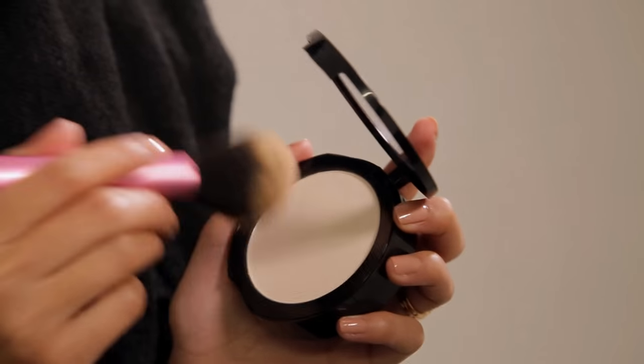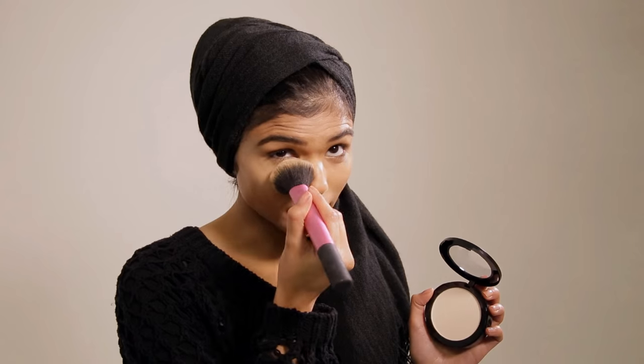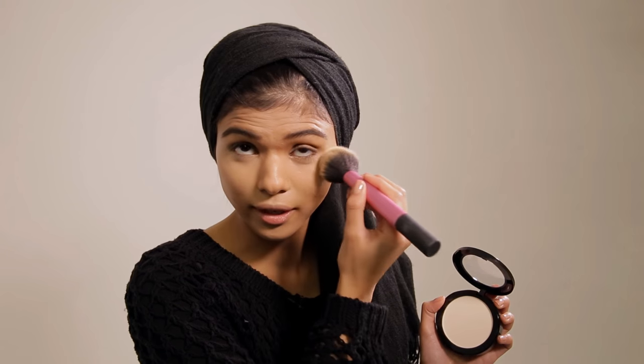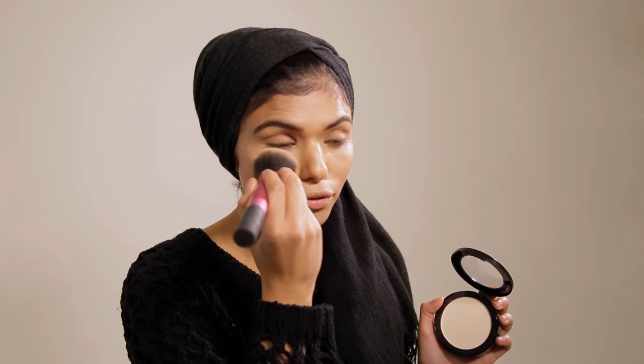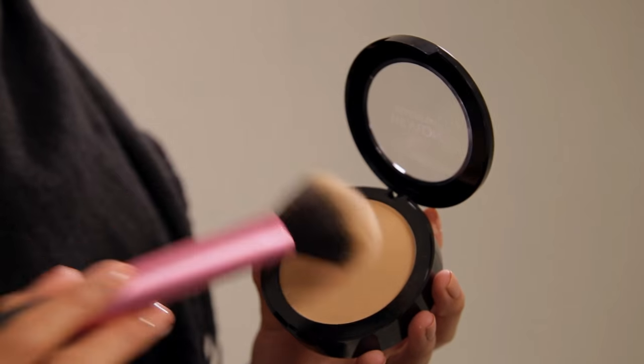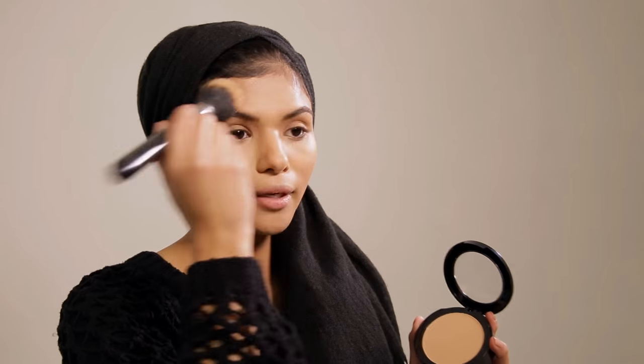Then I go in with my translucent powder and set underneath my eyes. This makes sure that my mascara doesn't sink onto my beautiful highlight, and also sets the highlights so they don't move all over my face. Then we're using the Toast pressed powder to set the rest of the face before we go in and finish the look.